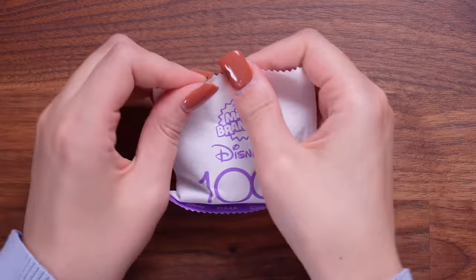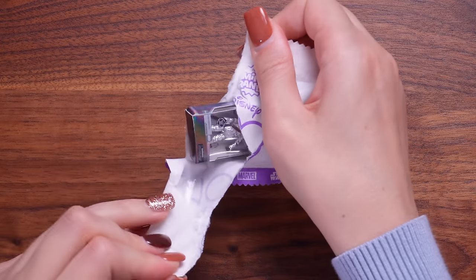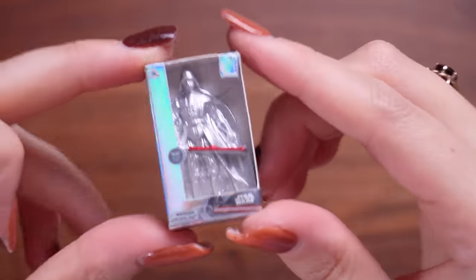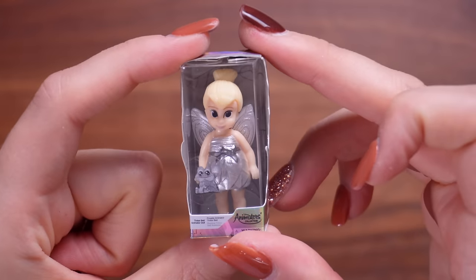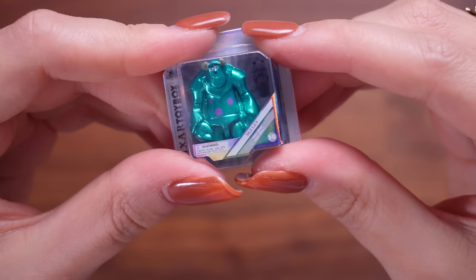Capsule number nine, our second to last. We start with a dupe of the little telephone, then another Chewbacca from Star Wars. But next - I think it's Darth Vader - it is! Silver Darth Vader. That looks really effective. I love that they've kept the lightsaber red - that's so cool. Then it's baby princess Tinkerbell as a dupe. And the last one of capsule nine is my favourite, Sully, which is sadly also a dupe.